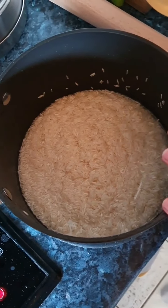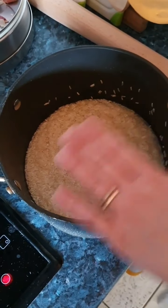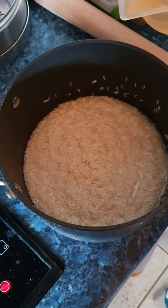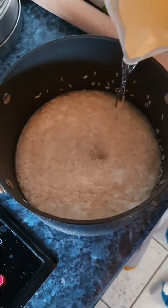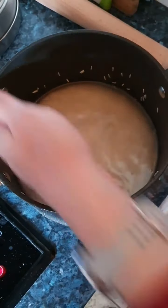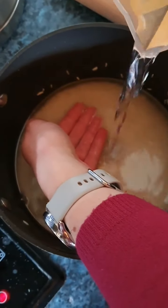So whether you're cooking for two people or 102 people, however much rice you've got in your pan, this will always be the right amount of water. You need to add enough water so that when you put the backs of your fingers on the top of the rice, they need to be just covered.